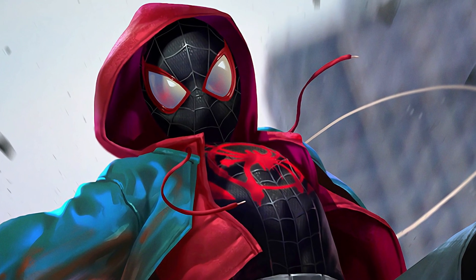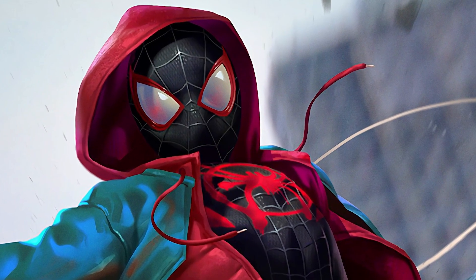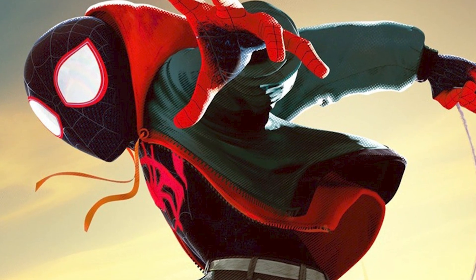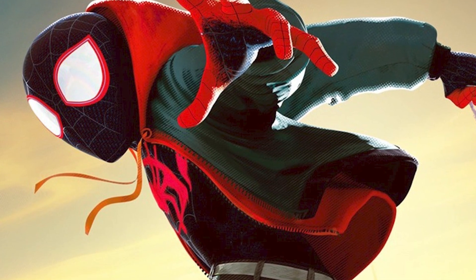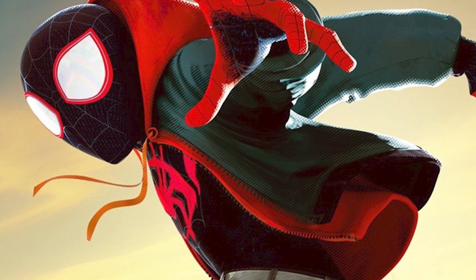There's a twist: he's shooting a giant blue laser out of his fist. It's unclear if this is the main Miles Morales or a new variant of him, but the suit looks awesome, and a new power like that could be game-changing.